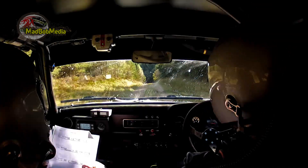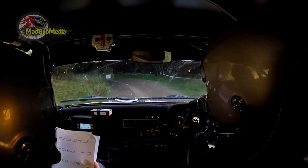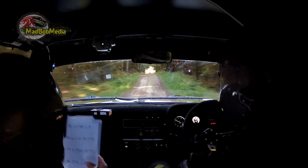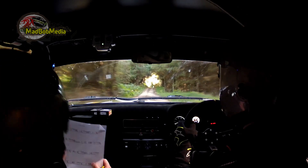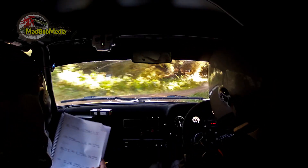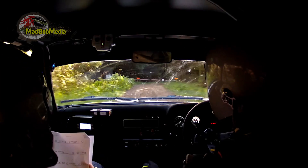4 left down, slippy — watch this one. 4 left in, slippy. 60, flat crest, caution flat crest. 40, slow crest, and 5 right down. 60 square right, square right. 80.